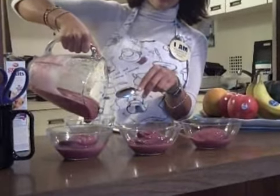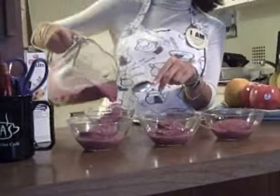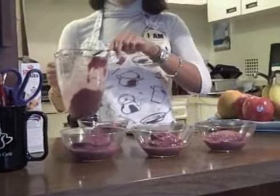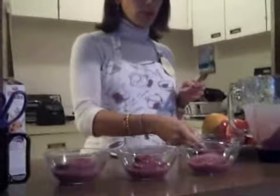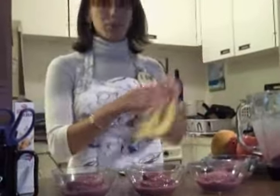If you wanted to freeze it afterwards, you could just keep it in a big ziploc bag, squeeze the air out of it, and just put it in the freezer so it gets real cold and then it'll harden up a little bit so you can serve it later.